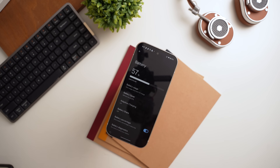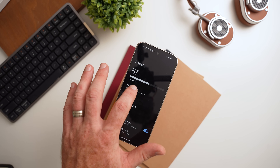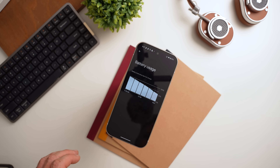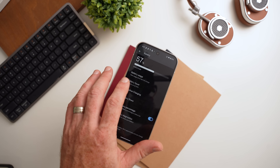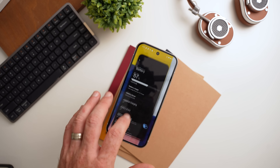I noticed the efficiency improvement immediately on day one, but most importantly during my camera comparisons between the two devices, starting with a full charge on both phones. At the end of the day, the Pixel 9 had 10% more battery life than the Pixel 8 — and the Pixel 9 was the one with a SIM card in it, while the other did not. I was also doing all my regular day-to-day tasks on the Pixel 9.